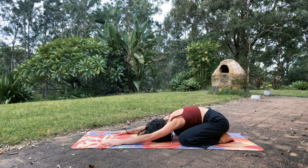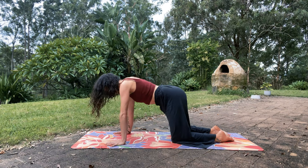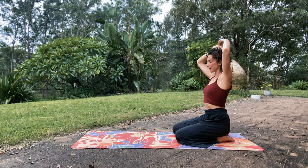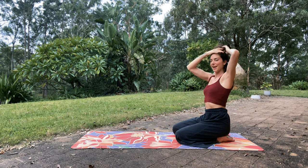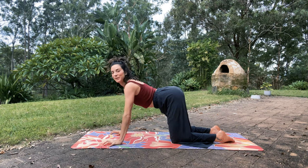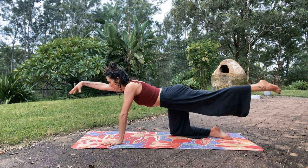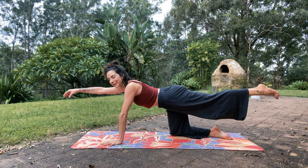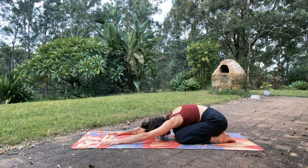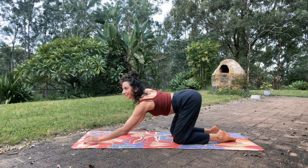Next time, come up into tabletop and stay right here for a moment. Spread the hands wide, really anchoring in through the fingers and the knuckles so we're not putting so much weight into the wrists. Inhale, the right arm reaches out and the left leg reaches out. Exhale, bring it down — child's pose. We'll flow like this: inhale, rise up, this time left arm reaches, right leg reaches. And exhale, child's pose.